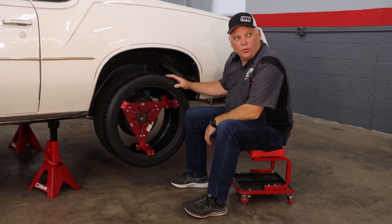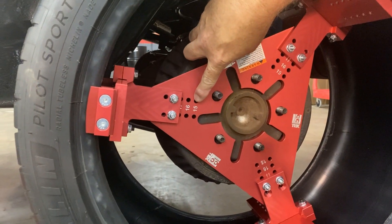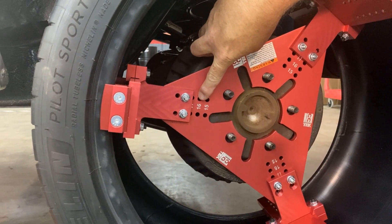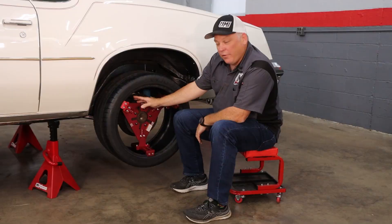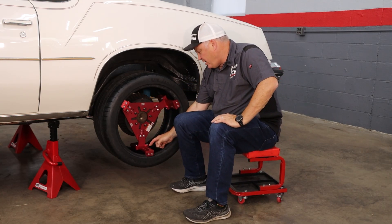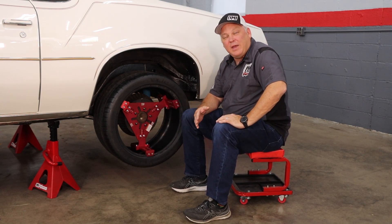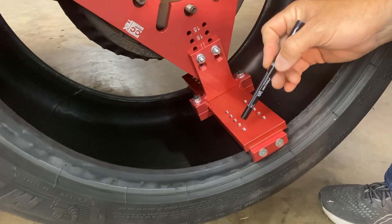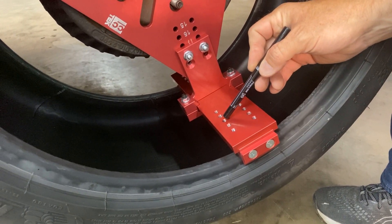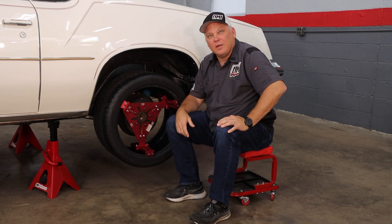The WheelTech 2.0 tool has some pretty good adjustability. You can see here where you pick your tire diameter — 15, 16, 17, and then 18 is hidden, meaning that's the tire size we're on. The width is set here with these adjustments, so we're currently on nine and a half. The cool thing about the backspace or offset, whichever way you want to measure, is that it's infinitely adjustable just by sliding this. There are no specific settings, so you can really dial in that backspace or offset number to really anything that you want.